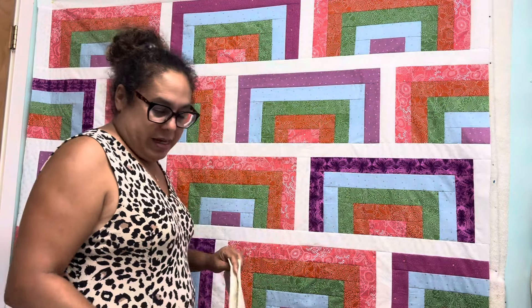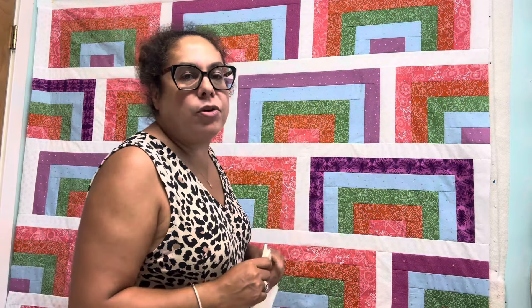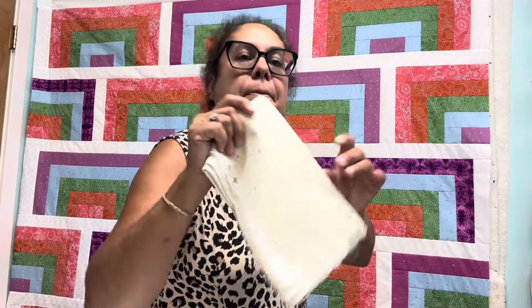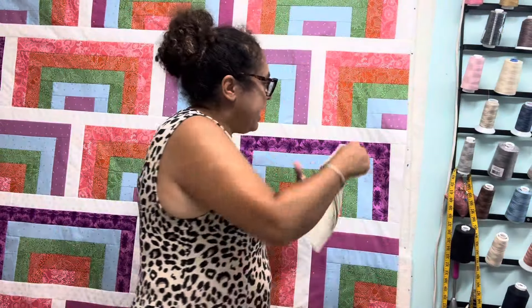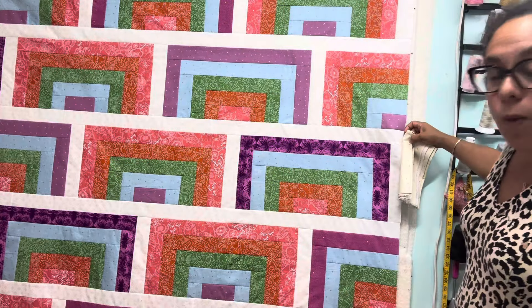I was trying to figure out — do I do a scrappy binding? Actually this quilt has no border. And I thought, you know what, I think I'm just going to bind it with this. This is enough. And if you look at this, yes, it's like a beige, but I think it's going to be good because it's going to kind of offset that white that's there.